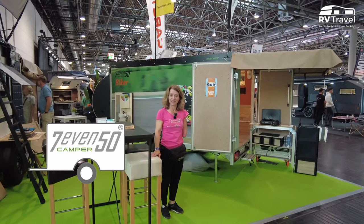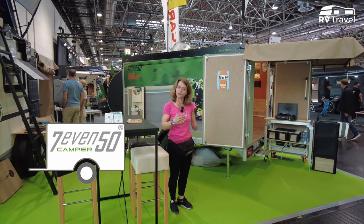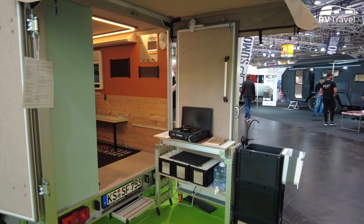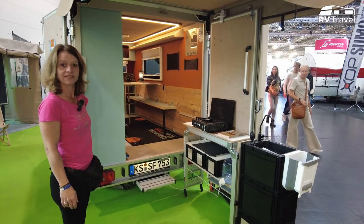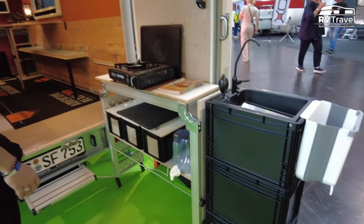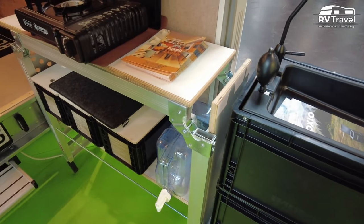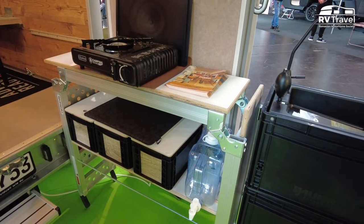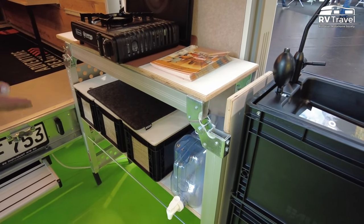Hi, I'm Niki from 750 Kemper. We are based in Kassel, Germany, and today I'm going to show you our new model. This is the 750 Kemper Biker. So you can also have your motorcycle or bikes inside. This is the thing you need to get a motorbike up. But we also thought to use it as something special, so we made a kitchen on it.